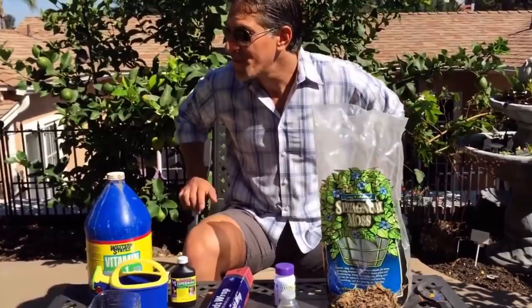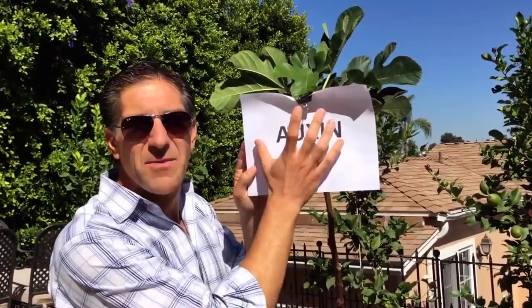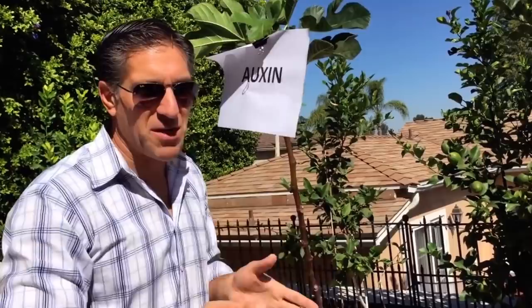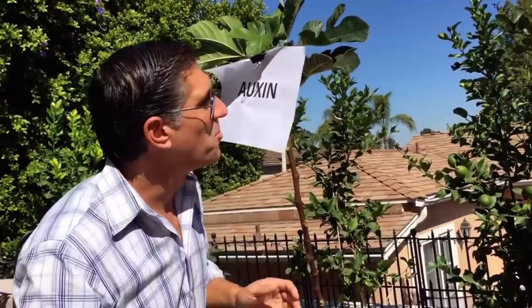I'm going to show you how to accomplish this method using a fig tree. What I've got labeled here is a piece of paper that says auxin — the plant hormones generated typically by the leaves and tips of the plant. At the bottom I wrote cytokinins, which are the root hormones. The auxins start from the top of the plant and work their way down. There are both auxins and cytokinins throughout the entire plant, but the concentrations differ depending on where you are — more auxins near the top, more cytokinins near the bottom. This is the science behind what's happening that's going to create the root formation we're trying to accomplish.